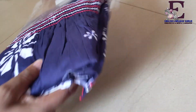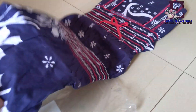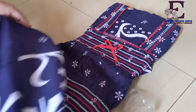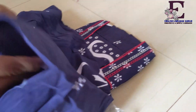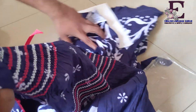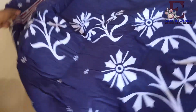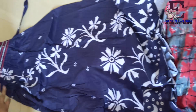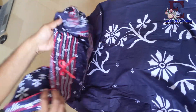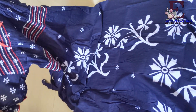And here is the product. Let me open this. So the quality seems very good and it is cotton actually. Let me make it the full nightie. You can look at here. The design of this nightie is very good. The cloth is also very good. It is cotton.